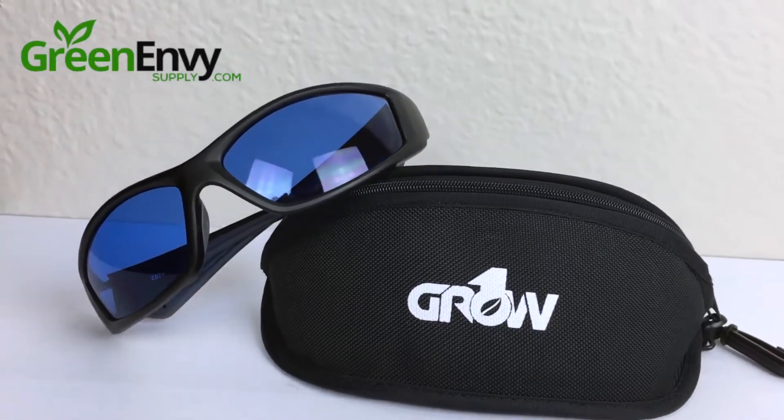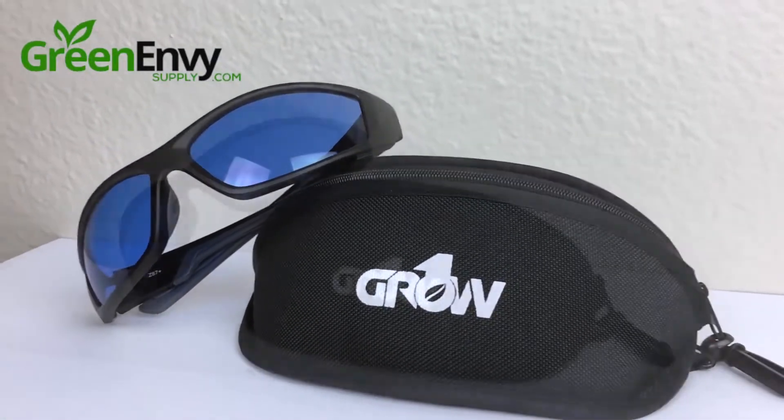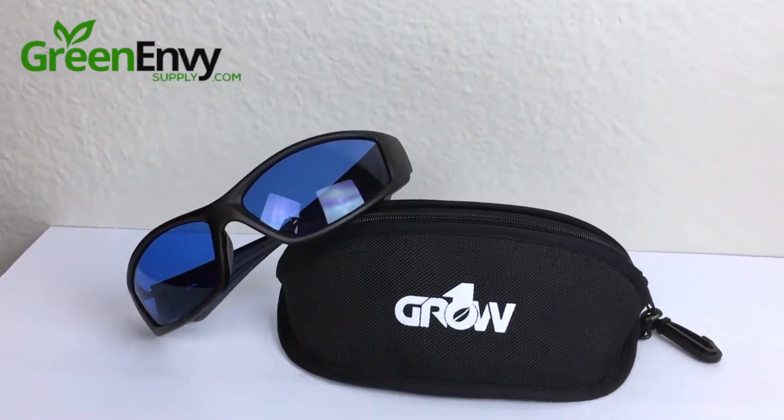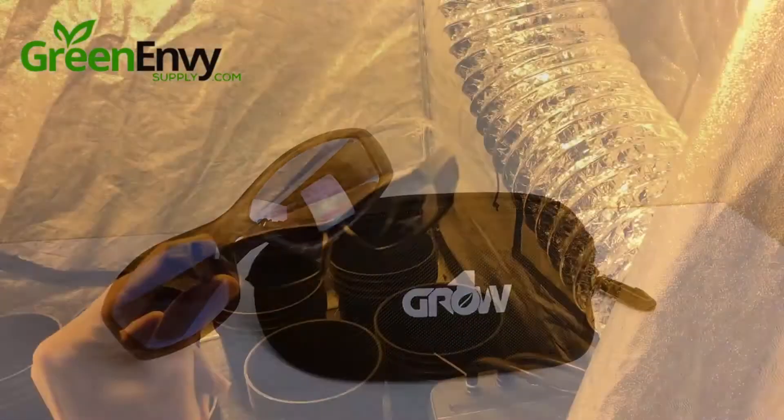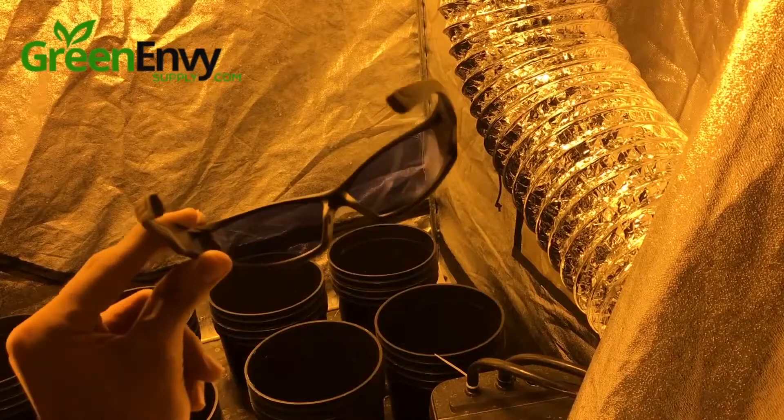Increase your eyes' comfort and experience in the harsh conditions of the grow room environment. Protection and style are combined in this affordable pair of grow room glasses, reducing your exposure to potentially harmful radiation and discomfort.